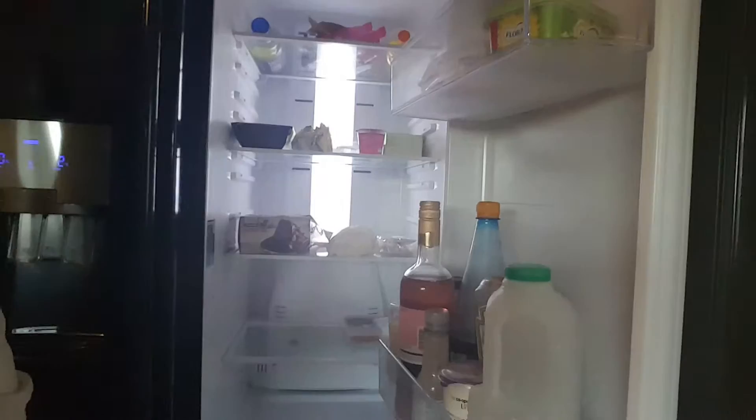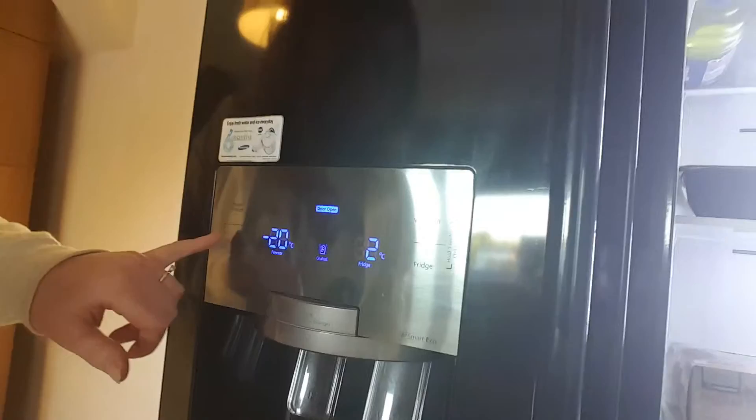The fridge is a bit empty — definitely got the wine in there — but yeah, it's a great fridge. Really nice LED lights in there as well, and it is absolutely freezing inside. The fridge is set to two degrees and the freezer is on minus 20.